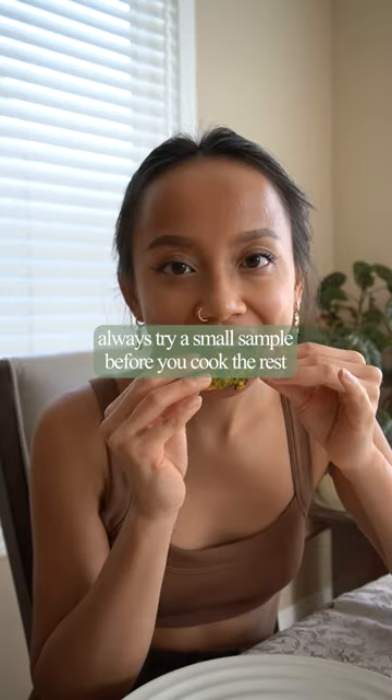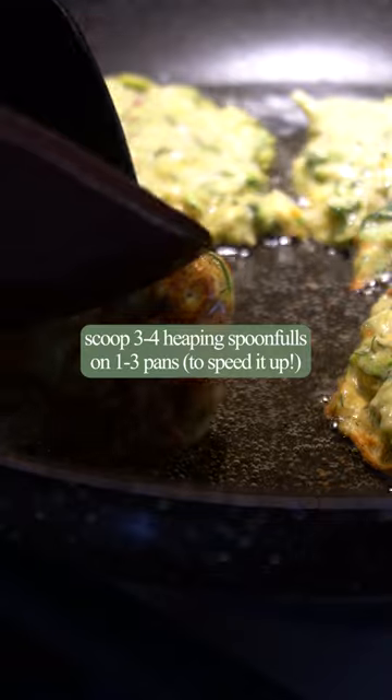Always try before you cook the rest. Scoop heaping spoonfuls onto your pan and flip when it's golden on the edges. And you're done! These heart-shaped ones are so cute, I don't even want to eat them.